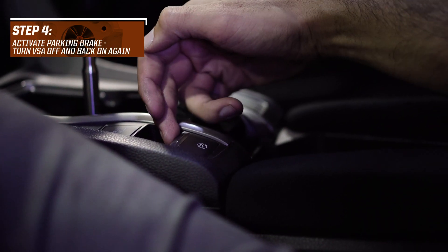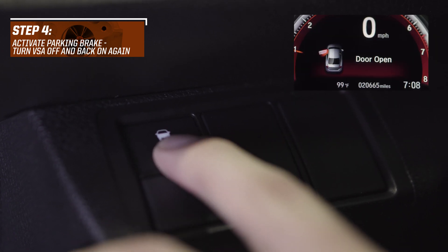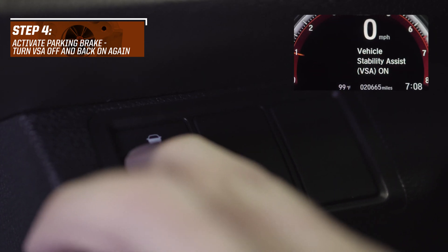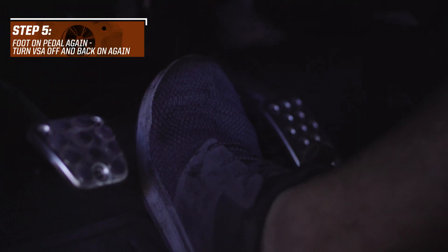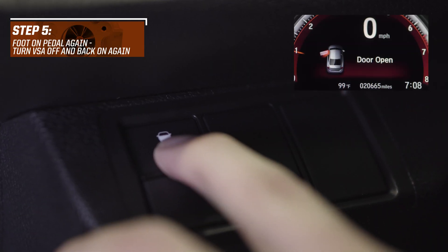Next, engage your parking brake and repeat the same procedure — turn the VSA off and on again. Then hold the brake pedal and repeat the same procedure once more — turning the VSA off and on again.